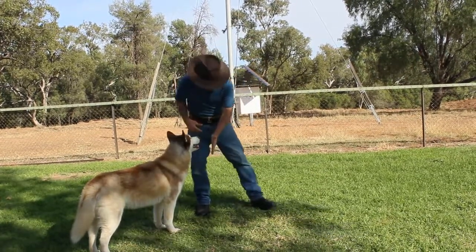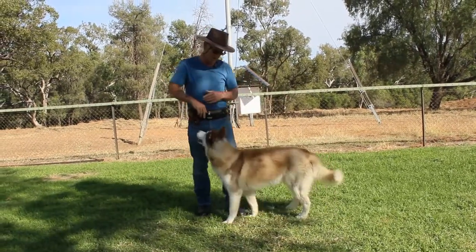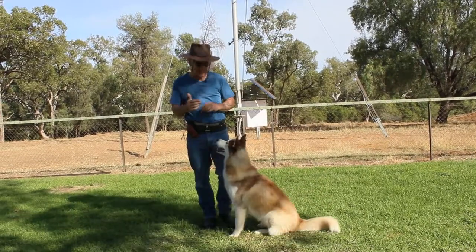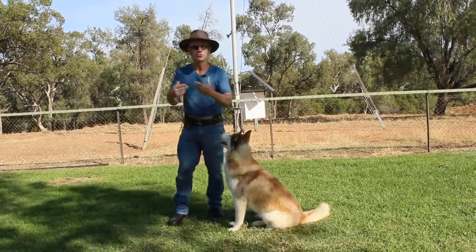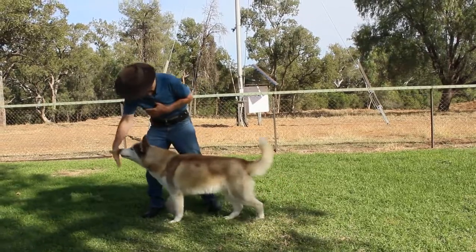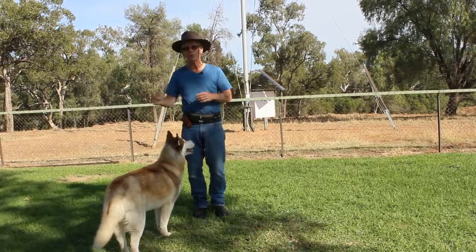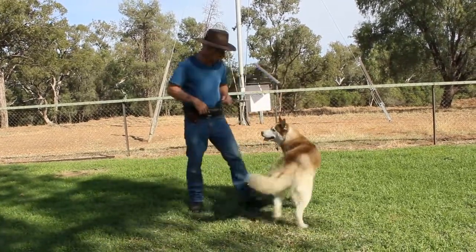It depends how quickly your dog picks this up. Generally they'll pick it up really quickly because we've put the work in previously to get the dog to understand to touch. So now all we're doing is extending that, and the dog still wants to come forward and touch because that's what we've been teaching. So we just move forward — yes, good. You see how he hesitated? I just brought it back as he stopped, and then took it away as he moved again — yes, good boy.